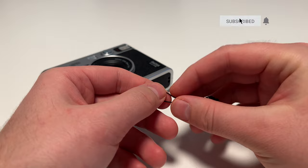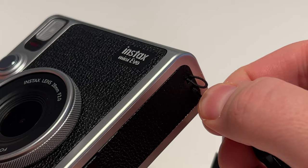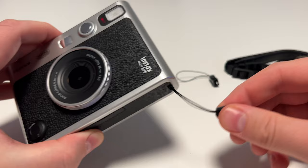you want to squeeze this portion so it's like a sharp pointy needle, and then thread it through this loop right here. It might take a little bit of finagling, but if you push it through, it will come out like this. This is what it should look like. Now we need to push this plastic part through the loop that you made like this. And now this end is attached.